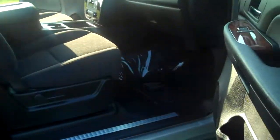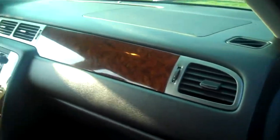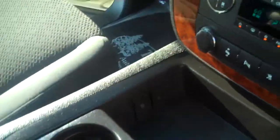Coming into the interior of the Avalanche — very nice wood grain trim. Got a nice storage area in the center here, hold some things in your cup holders.